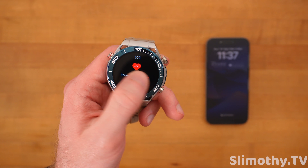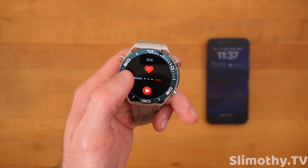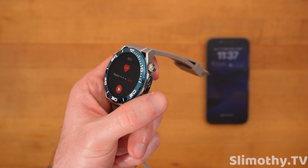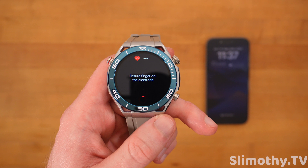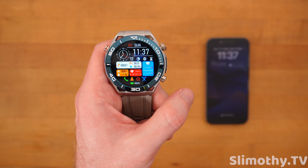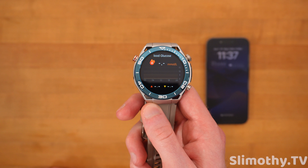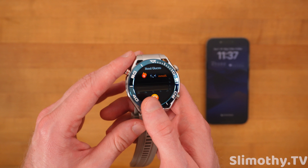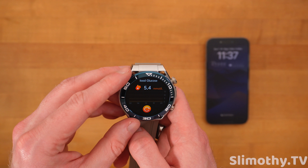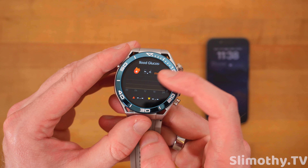If I go to the right again, I can see my steps — I have not been wearing this watch today. If I go to the right again, I can see my sleep. And if I go to the right one more time, I can get my heart rate, which actually this graph looks really good when it's fully filled out after a full day's use. ECG — if I wanted to, I could do that right now, but it's going to tell me to put my finger on the electrode. And if I go over one more time, I'm going to get to the blood glucose.